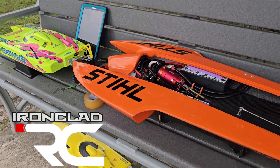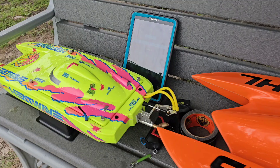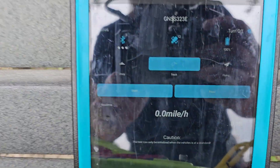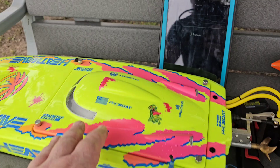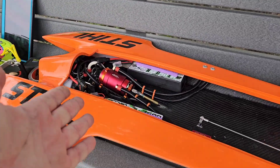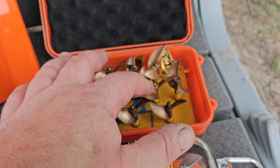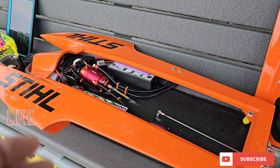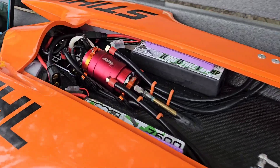Welcome back to Ironclad RC. I've got a few boats out here at the park pond trying to run them before the storm comes. I just got 71 miles per hour with the little Blackjack 24, so we're going to run this one. I'm going to do a few prop changes in this video — I got a 1917 I want to try, a couple other props, two sets of packs — so grab your popcorn and drinks and stick around. Big B with Ironclad RC.